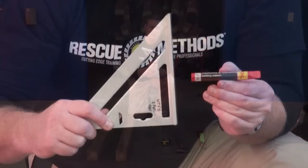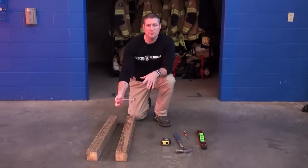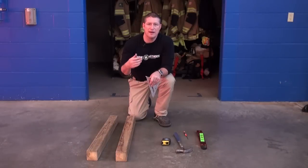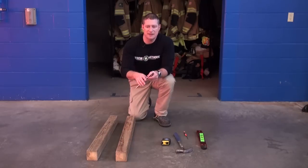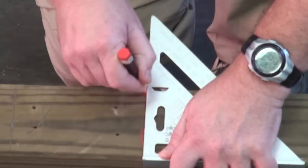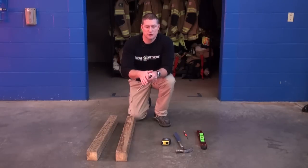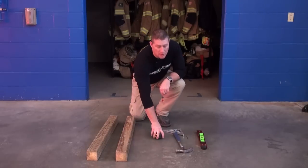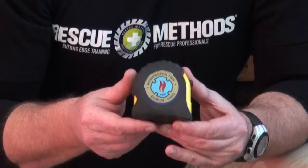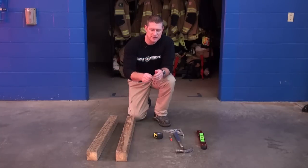Speed squares are always a good piece of equipment to have with you when you're erecting shores, particularly when you're doing layout and making your markings. You want to make sure that any line markings you're putting on the headers and soles are clean, straight, and neat — perpendicular to your outside edges — so that we get good marriage contact points between vertical shoring components and horizontal shoring components. You also need a marking utensil, a tape measure, and some 16-penny nails. For training applications today, we're using duplex nails for ease of removal.